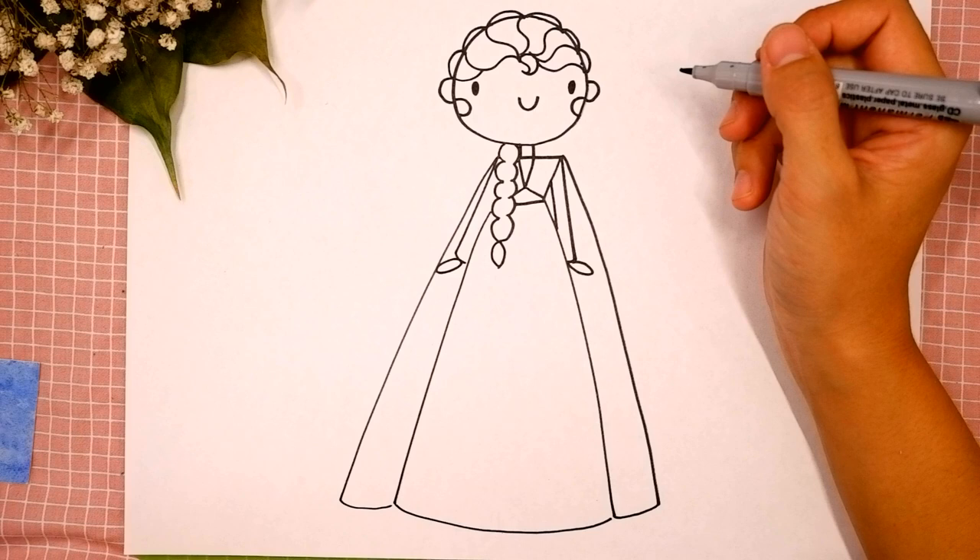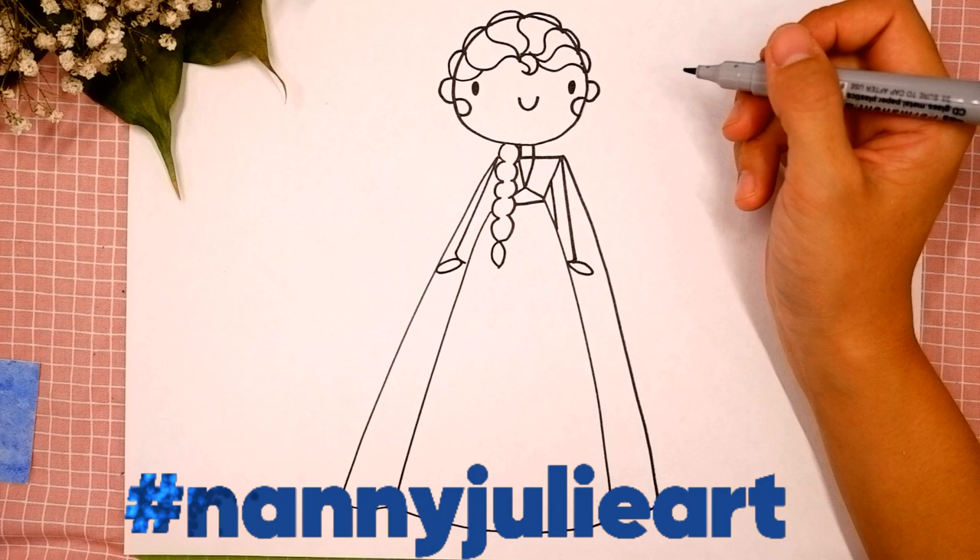I want to see your drawing so much! You can ask your parents to share your finished masterpiece to Instagram or Facebook. Tag me in the photo: Nanny Julie Art.